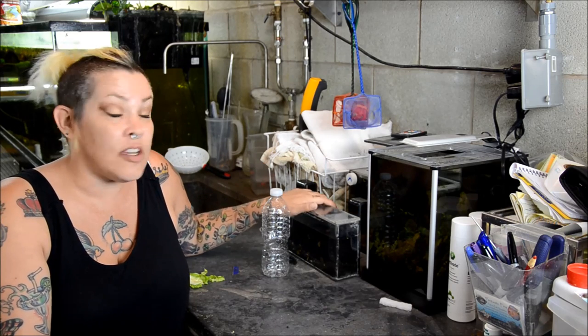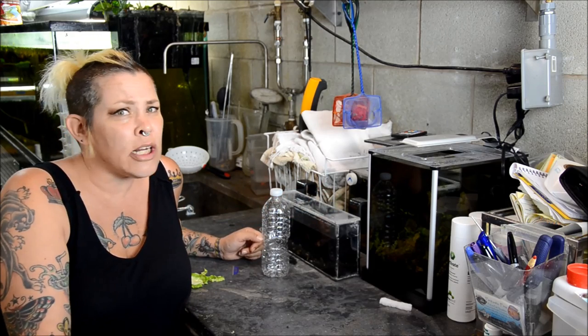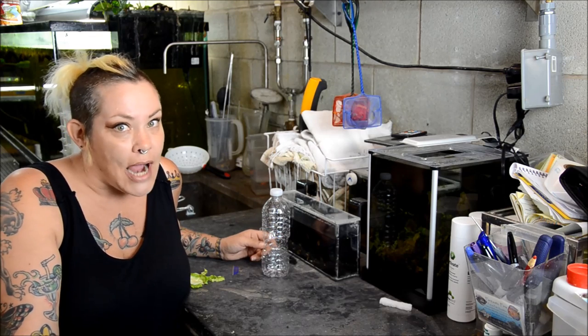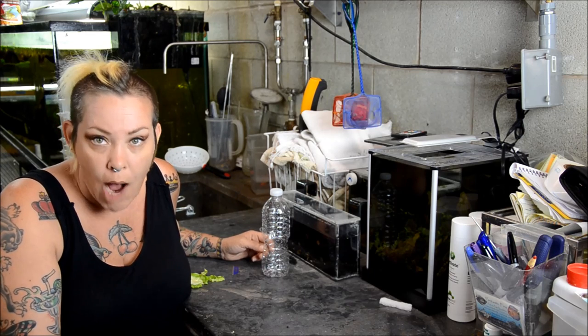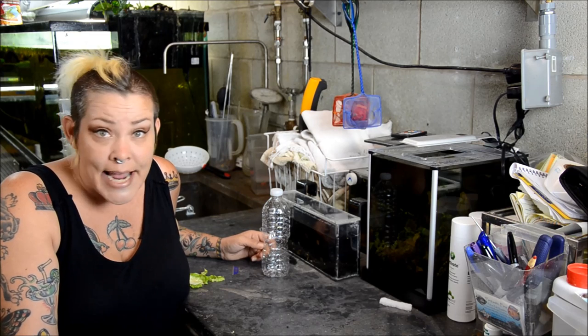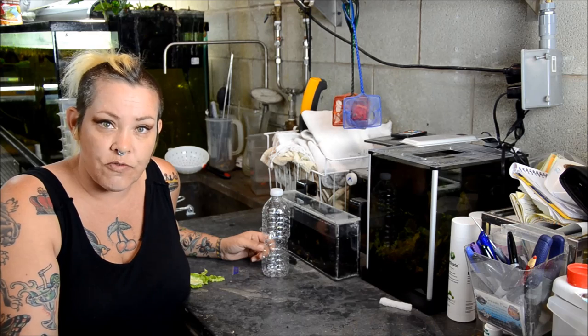I've gathered all of them together into my little hanging specimen container and we're going to take a closer look for ID. Now pest snails are not a particularly big problem in my mind. I find them to be an exceptional barometer of your tank health.